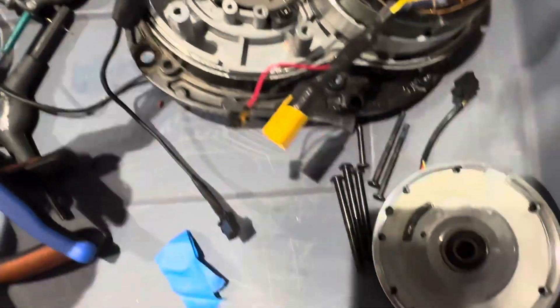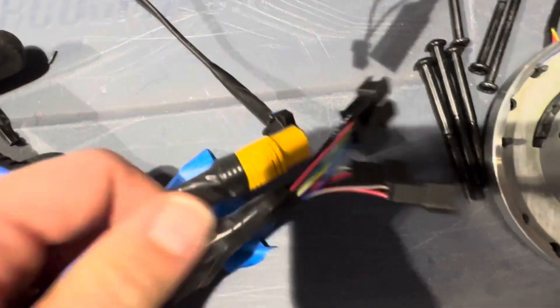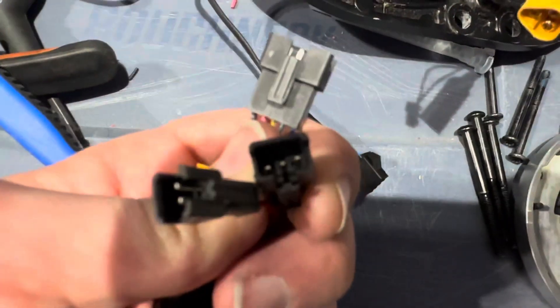Now I have my wire here which has my MT-60 connector. I've got the hall wires here — this 2-pin one is the thermistor, and then this 3-pin one is going to be pedal assist.